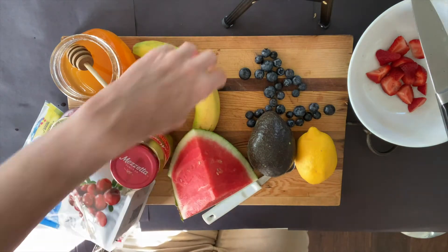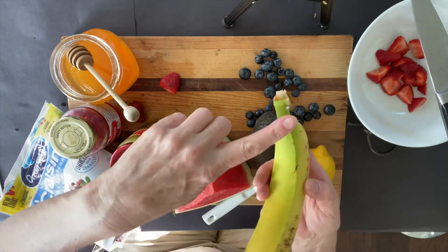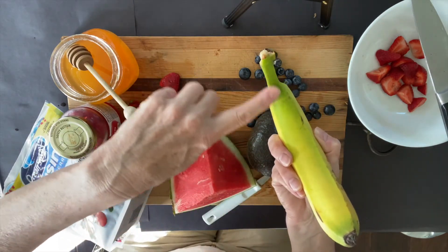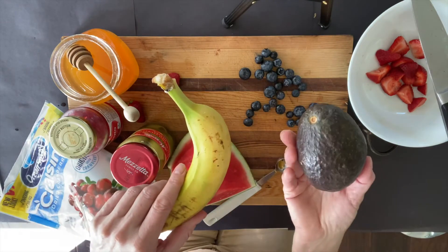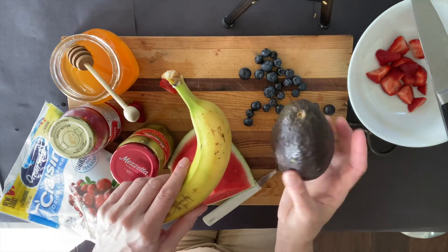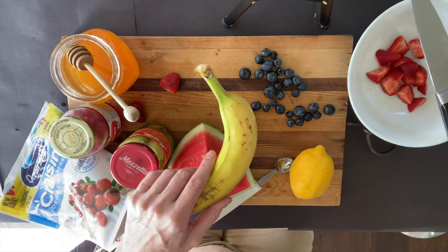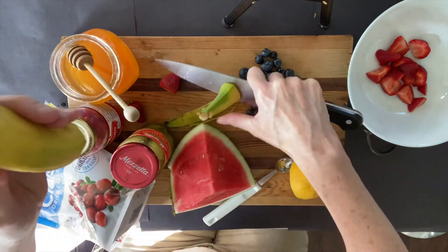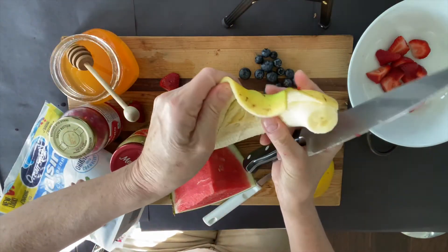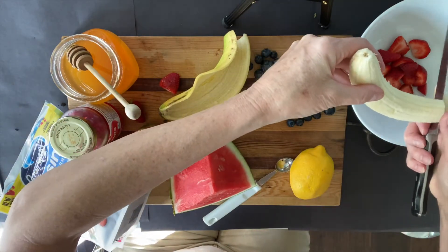And then yellow — I've got a lemon and I've got a banana. Do you see how this banana is still green? I'm not sure I want to put this green avocado in my fruit salad, so I'm going to reject the avocado and I'm going to cheat a little bit — I'm going to say this yellow banana is going to be green. I'll open my banana and that'll be my yellow.